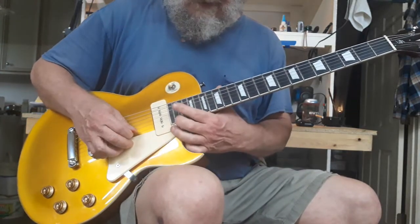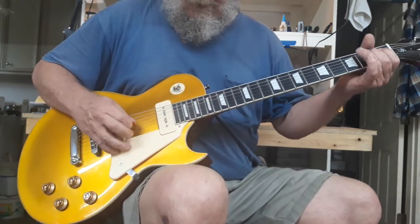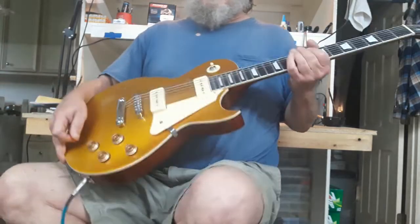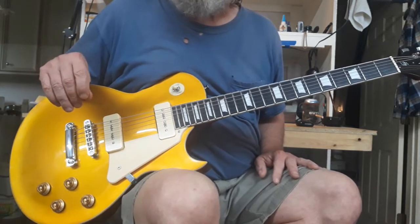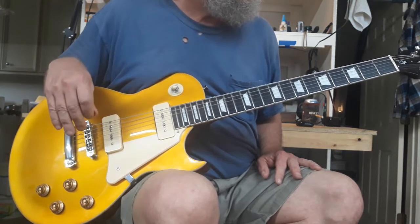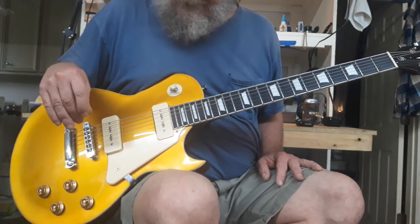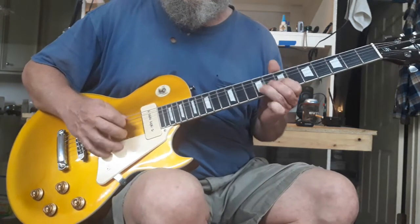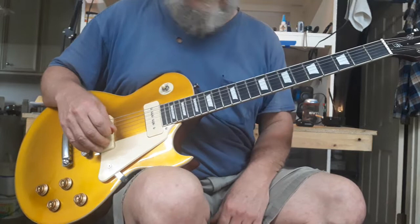No dead spots on the guitar. The intonation is out — I'll fix that. Many of the frets: they leveled the frets and then somebody just threw it down the assembly line. I'm guessing China or Indonesia, wherever this particular model is made for Harley Benton. It's got some flat tops and rough edges on the sides of the fret wire. It hasn't stopped me — it's just been putting bigger calluses on my fingers.